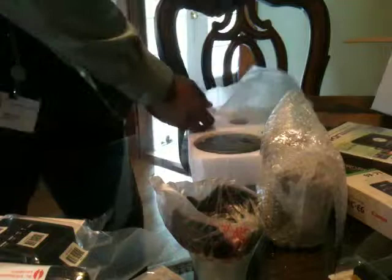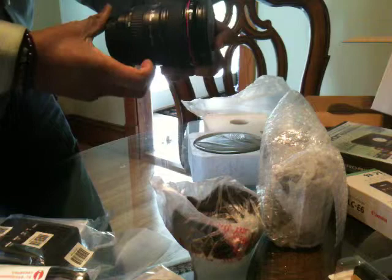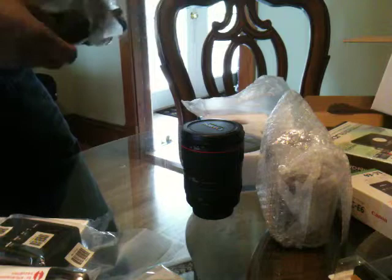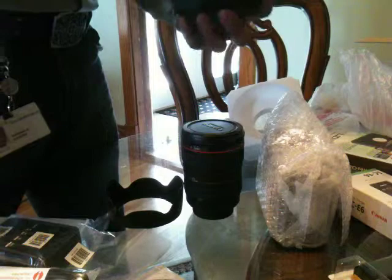There she is — the 24-105 lens. I have a very stylish bag here.